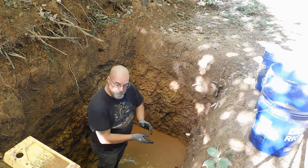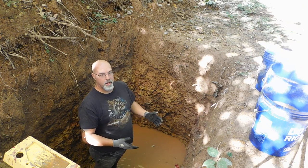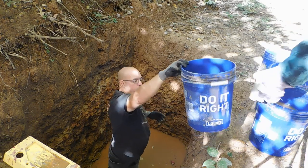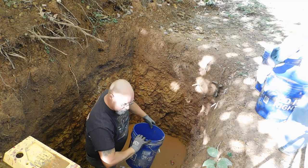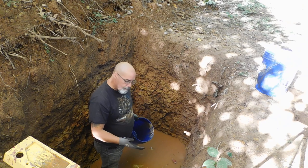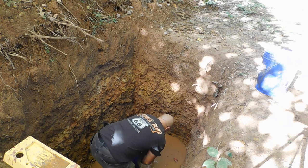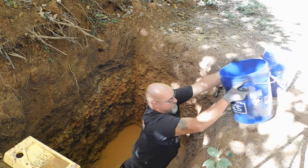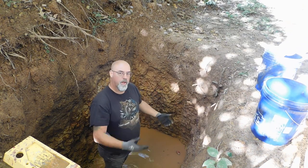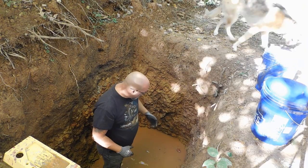Hey everybody, PrepperNurse1 here, back in the hole. Unfortunately, we had a huge hurricane come up through — it wasn't a hurricane by the time it got here, but it dumped a tremendous amount of water. Unfortunately, with all the clay, it does not dissipate like we would hope it would, so we have to, for right now, bucket the water out of the hole.